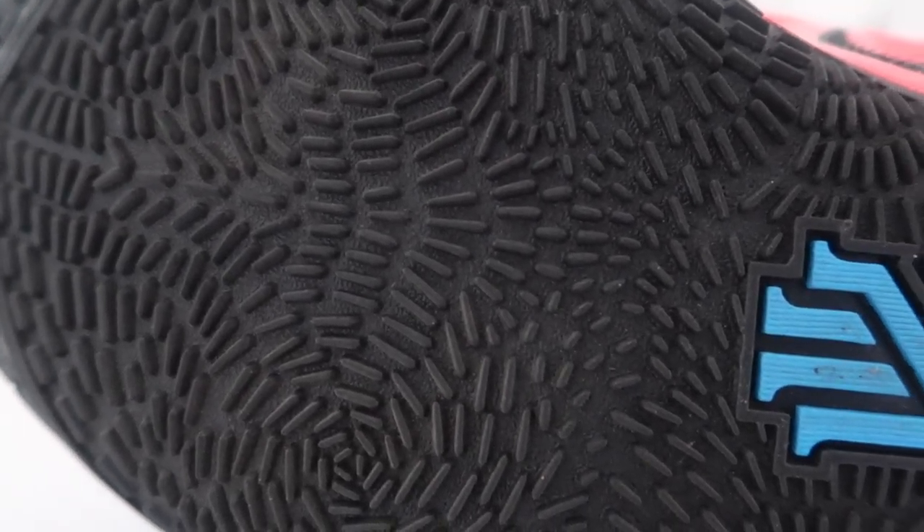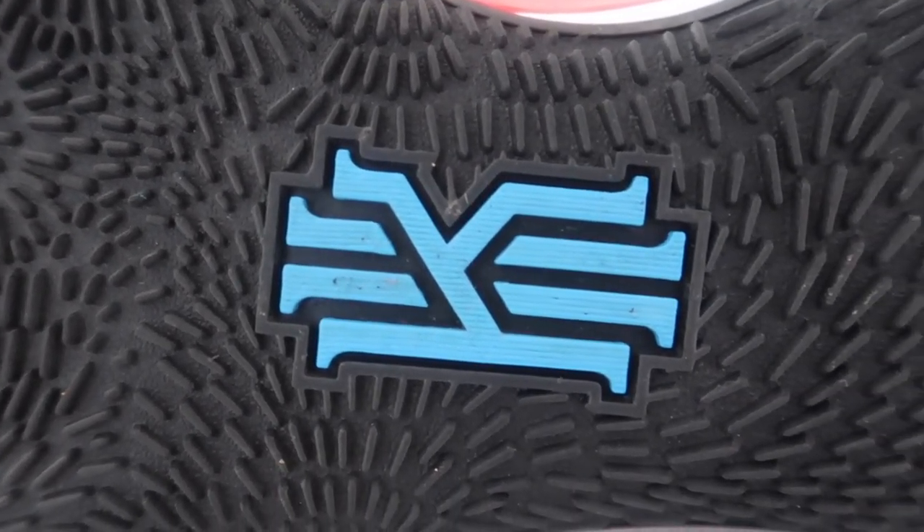Starting out with our favourite part of the shoe: the traction. If you've seen our unboxing, you'll know the reaction when we first saw the shoe — we hadn't seen it in pictures, hadn't touched it, but visually it did what it was supposed to do. This is a razor blade whirlwind traction, edge to edge. And it wraps around, which gives you the ability to cross over whoever you want. This traction pattern was beastly.